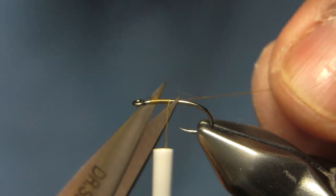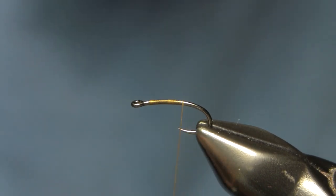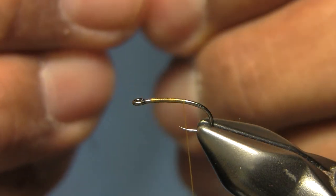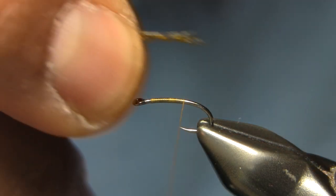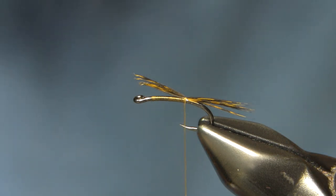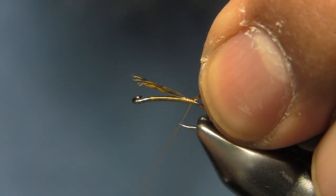In terms of PMD pattern to fish during the summer, I'm going to start my thread in light brown. This is a size 27, size 18 hook — you can use whatever you want, a 200R or something like that. For the tails I'm going to use a fiber tail, in this case some Coq de Leon Golden Olive for the tailing material.